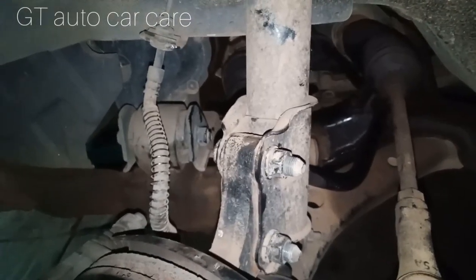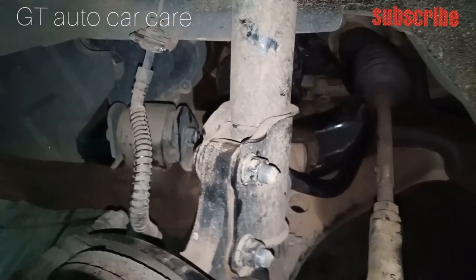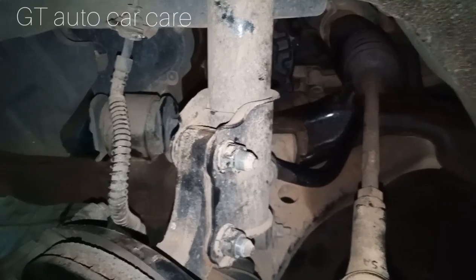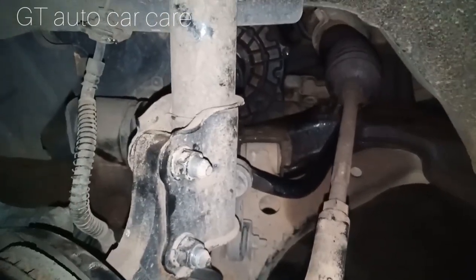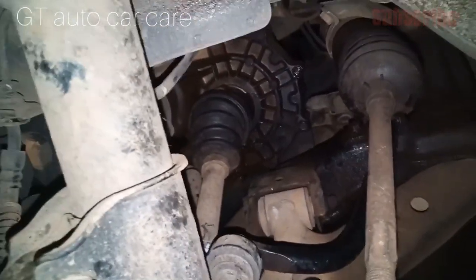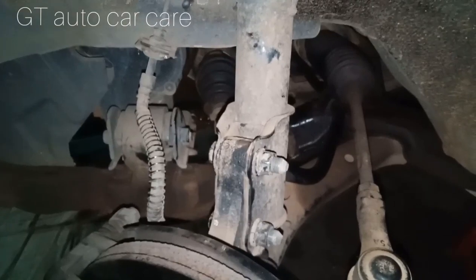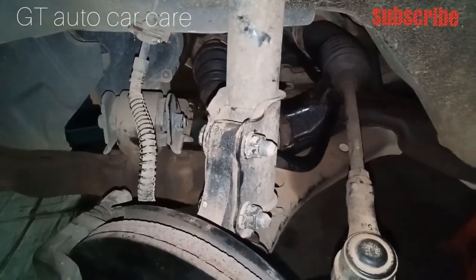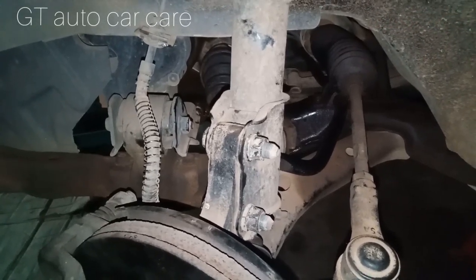If you want to change the gear oil, you will need to change the gear oil. In this video, we will see how to change the gear oil. This is the location of the drain. All right, thank you. Bye for now.